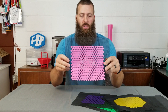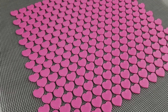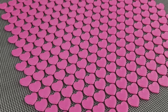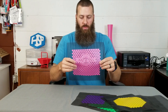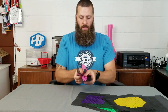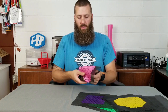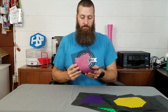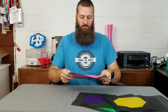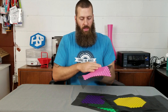My daughter wanted to print something pink, so I used Polyalchemy Elixir filament and designed a heart pattern in Fusion 360. We've got some really nice flexibility because of the way these hearts line up, so that could actually be cool — maybe make some custom clothing or something she could wear around.